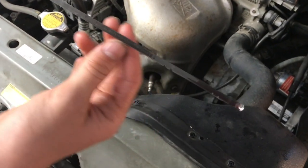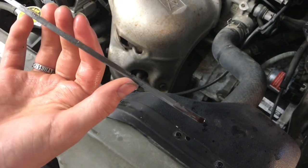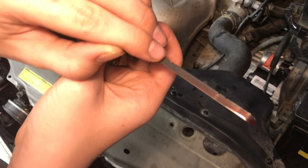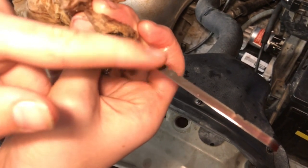Sometimes it's hard to tell where the fluid level is on the stick. If you flip it around you can often read the level a little better. Just look for a straight line — that's where your level will be. And this looks like it's right in the correct spot.